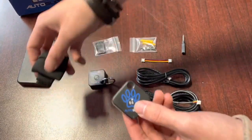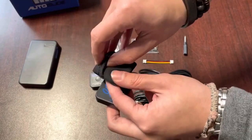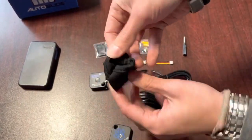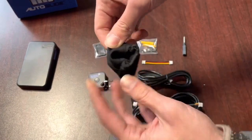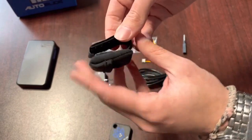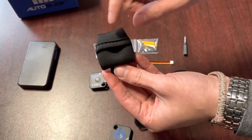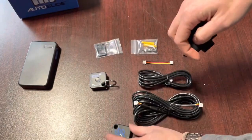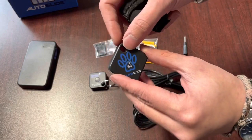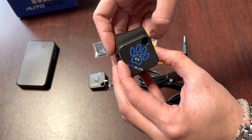The canine tags will also include tag pounces. You would just open the pounce like so, put your tag right in there, close the pounce back up, and then this velcro strap will help it attach to your pet's collar. We highly recommend using these tag pounces. Even if your canine tag includes a key ring, we recommend taking that key ring off and using the pounce instead, as it is a method of extra protection.